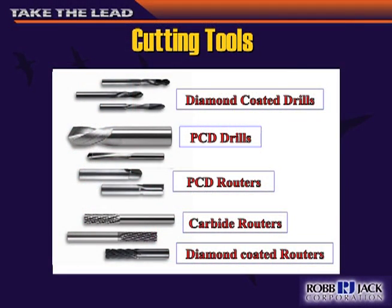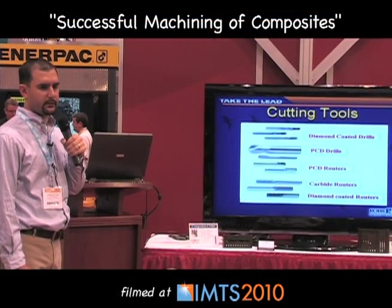There are three types of tools. You're going to either be doing routing, profiling, or drilling. There are diamond-coated drills, PCD drills, PCD routers, carbide end mills or routers, and also diamond-coated routers.